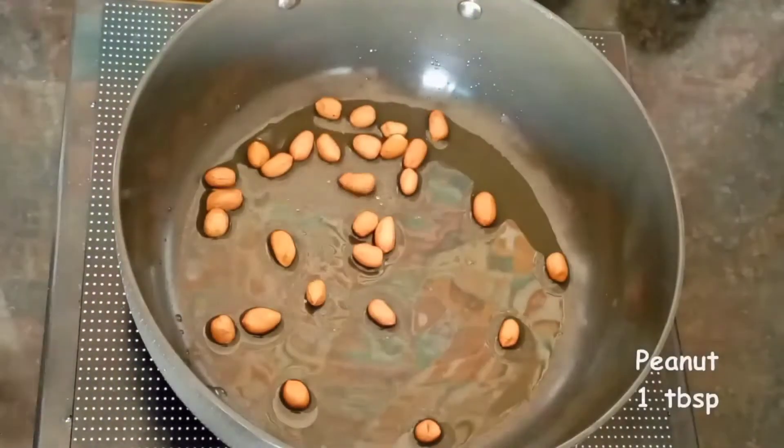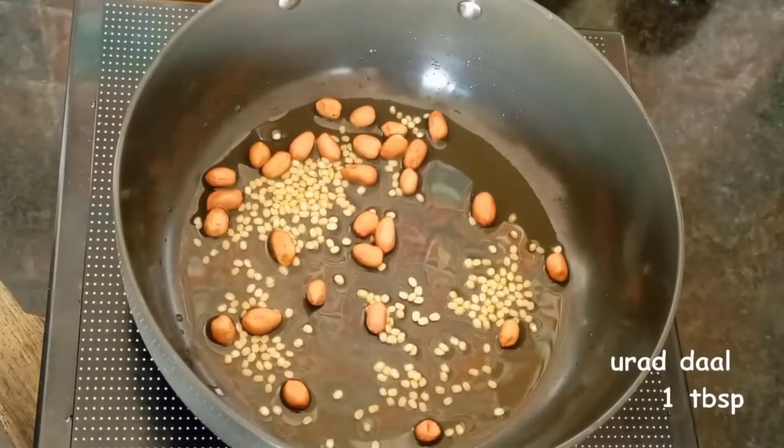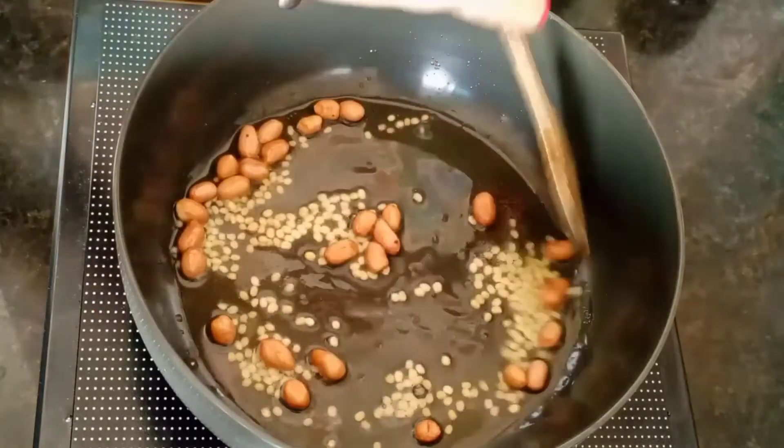For making this, I put 3-4 tbsp oil in a kadai and add peanuts, urad dal, and some mustard seeds. We have to fry them until they crackle.